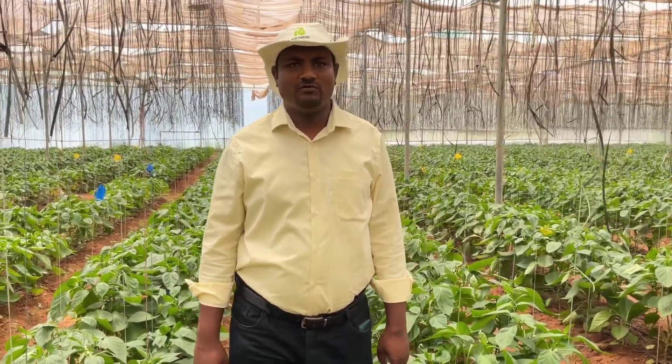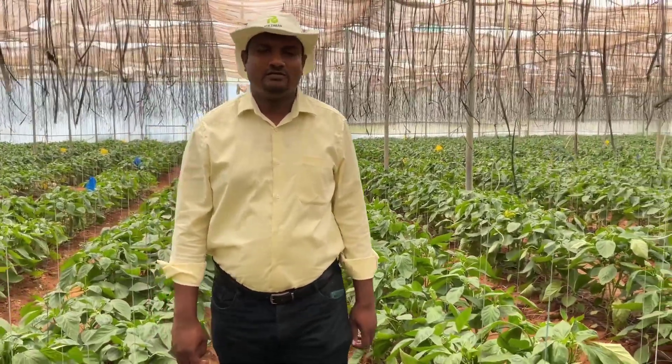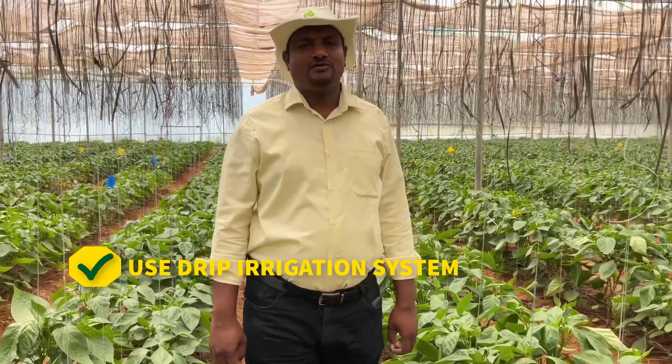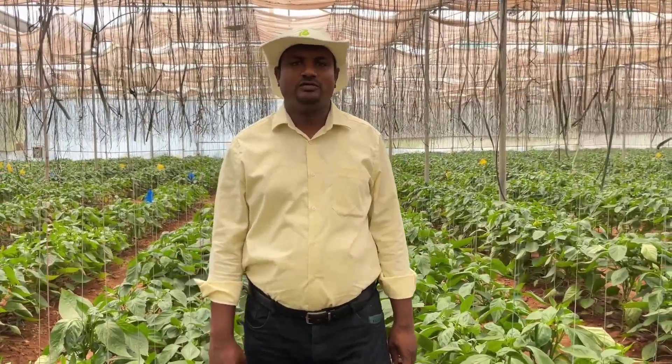Now I am going to explain about irrigation in sweet pepper cultivation. Irrigation is nothing but the supply of water through different methods to the plants. Here, generally in polyhouse cultivation, it is advised to use the drip irrigation system for supplying nutrition and water.